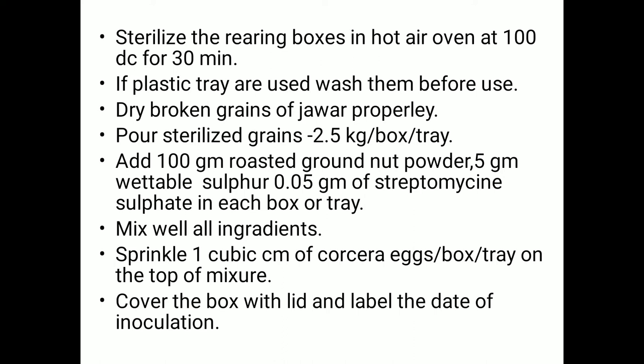Sprinkle one cubic centimeter of Corcyra eggs per box or tray on top of the mixture. Then cover the box or tray with a lid and label it with the date, day, and time of inoculation.